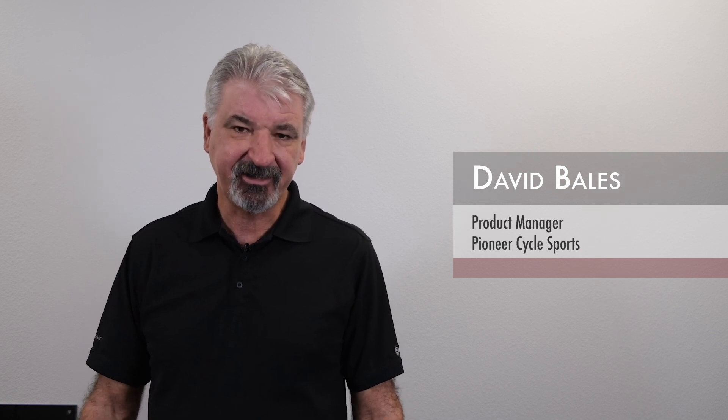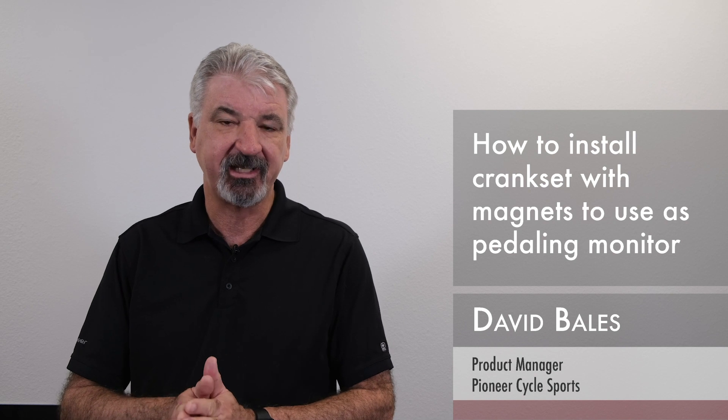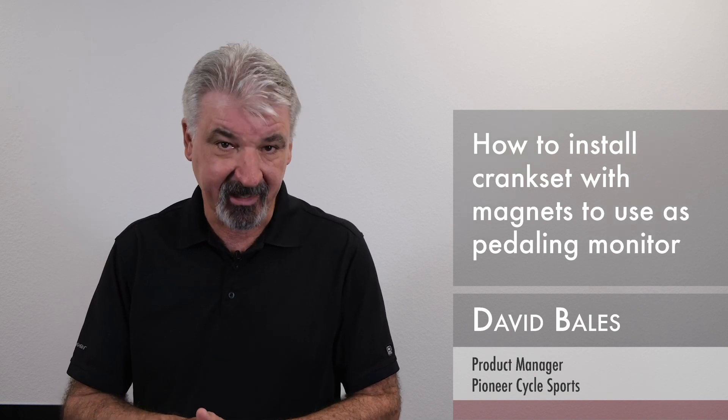Hi, my name is David Bales, Product Manager here at Pioneer Cycle Sports. In this video, I'm going to show you how to install your power meter onto your bike using our magnets for use as a pedaling monitor.